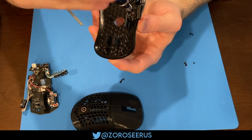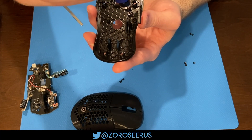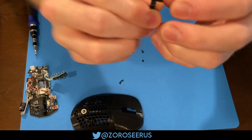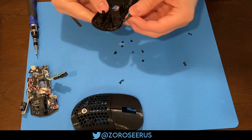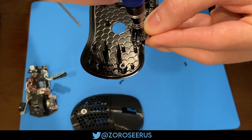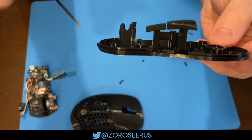Line up the side buttons with where they slot in on the bottom plate, then use the smallest screws — the ones you only have four of that come from the mouse buttons on the G305. Screw them in all the way, then back them out one quarter turn. I find it helpful to hold both side buttons together when screwing in the front one, as it's slightly looser than the back one usually.